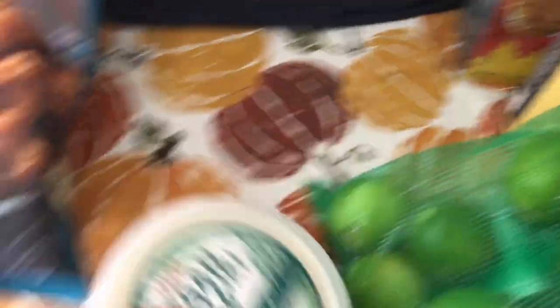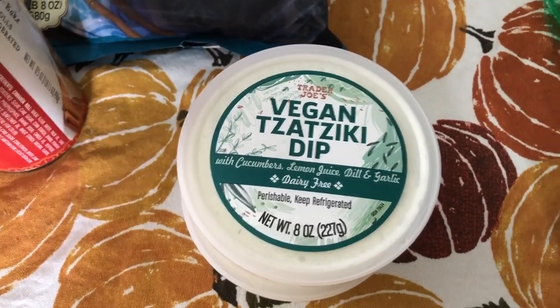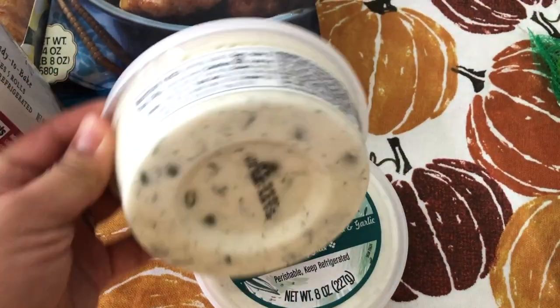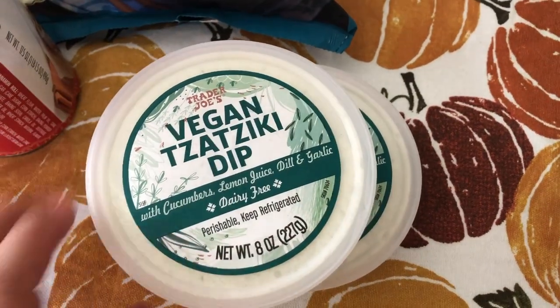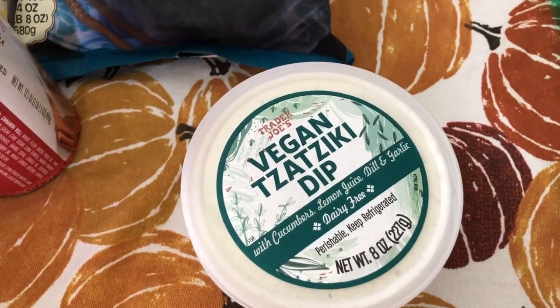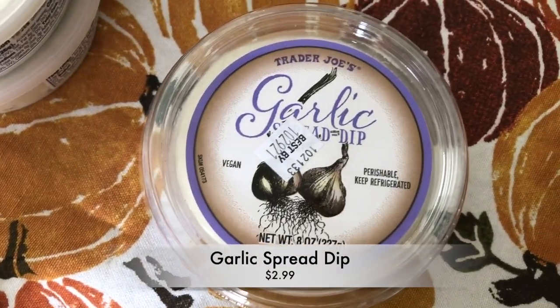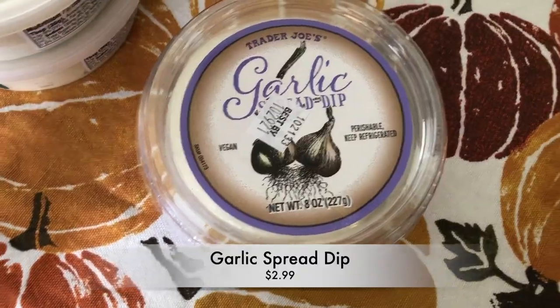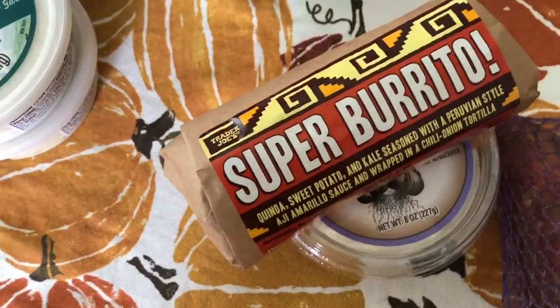Next I got two of these vegan tzatziki dips. I've tried their non-vegan one in the past and didn't like it, but I really like the vegan one — it's nice and creamy with chunks of dill, garlic, and cucumber. It goes perfect with pita or naan with some portobello mushrooms. I also got the garlic spread dip, which is also really delicious. It's a little heavier, but I love to dip the burrito in some garlic dip — it just elevates the flavor.